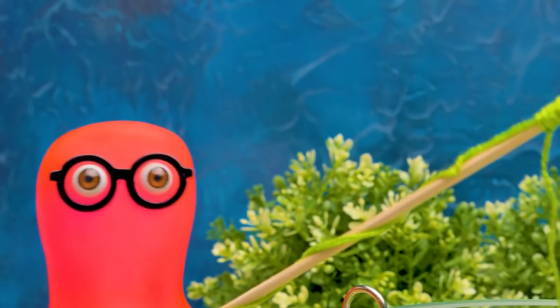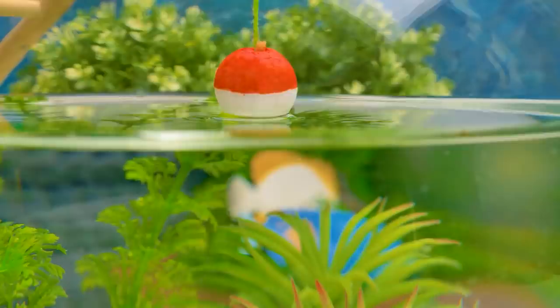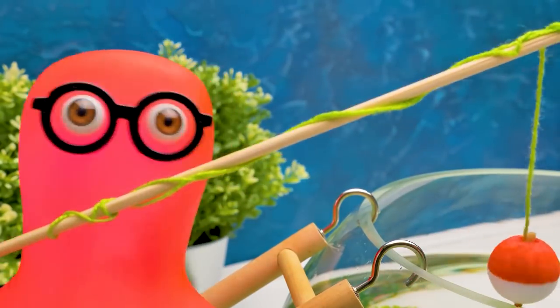Soon it's dinner time — we'll have fish! The one I'm gonna catch now! No, I can't wait that long! I'll go get fish from the fridge!